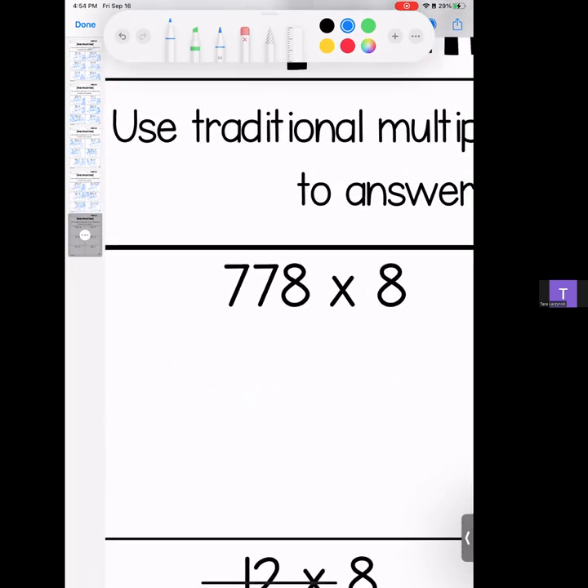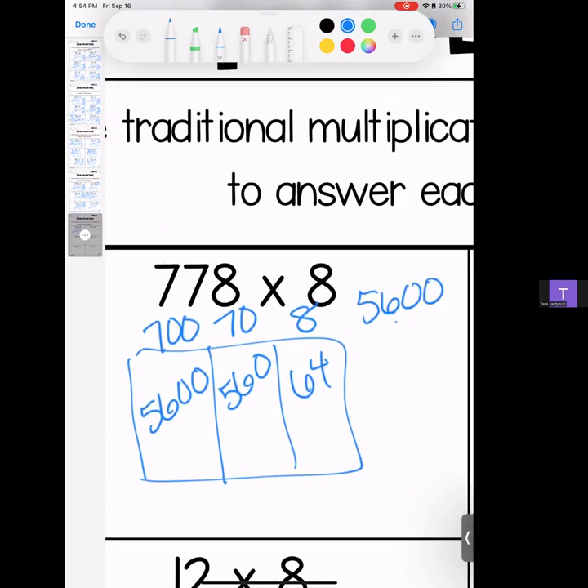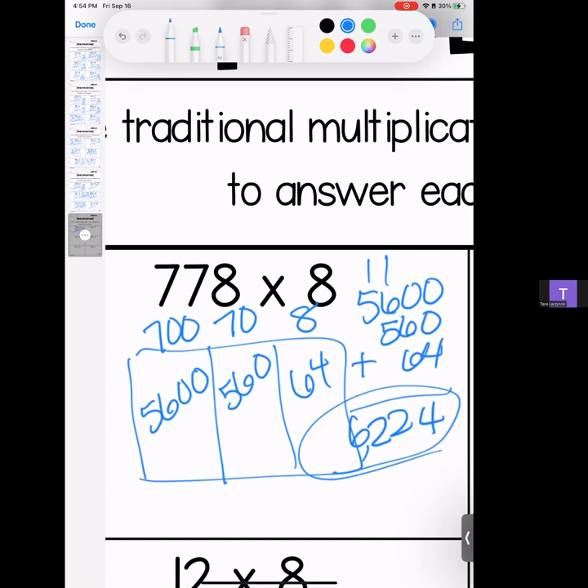All right, my loves — last homework of the week! If you got this far, congratulations, you are a rock star. We are doing 778 times 8. 7 times 8 is 56, bring those zeros; 7 times 8 is still 56 with a zero; 8 times 8 is 64. Stack them and add them — we get a 4, a 2, a 2, and a 6. Answer: 6,224.